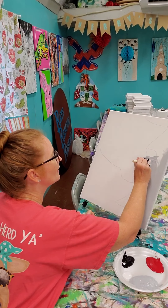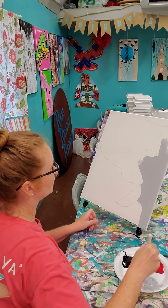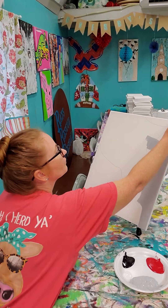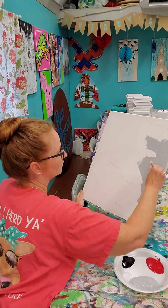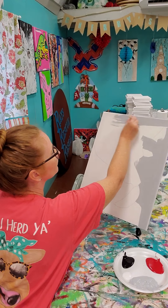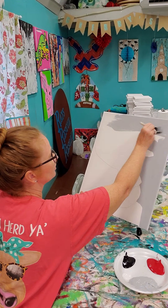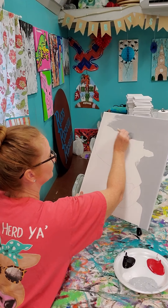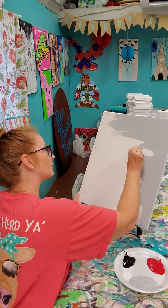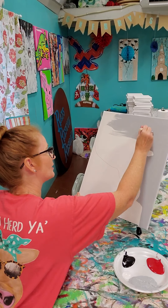I'm not going to paint inside my eye — I'm going to paint around that line here. I'm painting all of this here in the gray. Again, I'm not painting the inside of my eye.